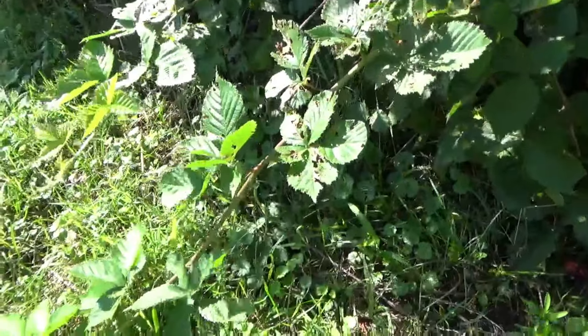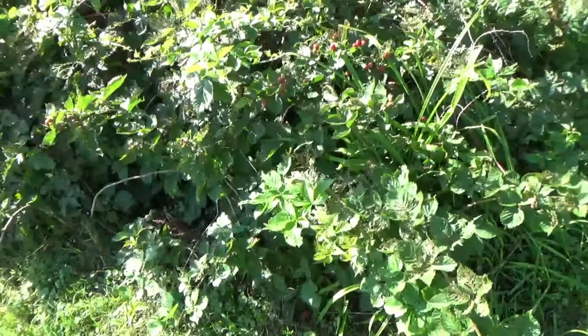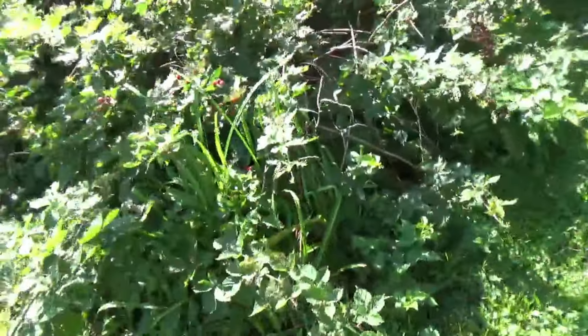Another thing I think the plant does as well, based on what I'm finding over here, is I think it spreads by rhizomes also. So it just goes right under the surface of the soil to grow new plants.